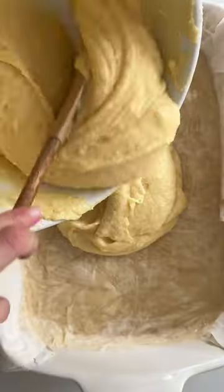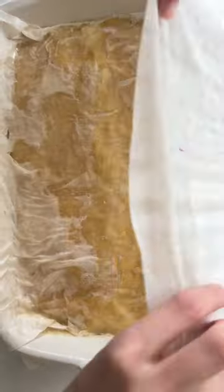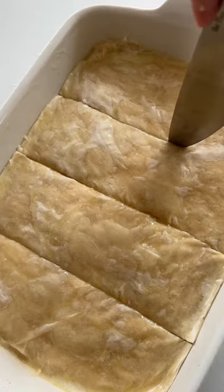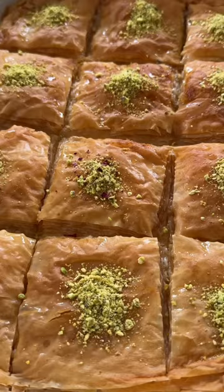Now it's time to layer. We're going to do about nine to ten layers of phyllo sheets with lots of butter in between, then add the custard and repeat with nine to ten layers of phyllo with lots of butter in between. We're going to cut into our desired slices and then pop it in the oven to bake until beautifully golden and crispy on top, just like this.